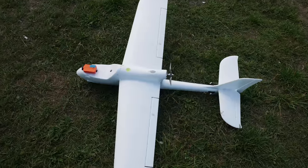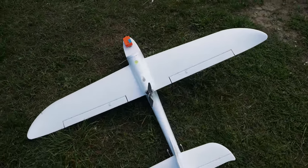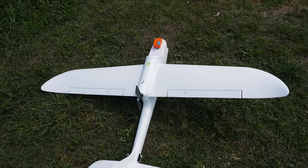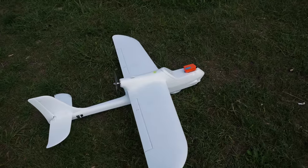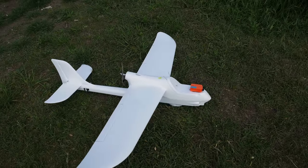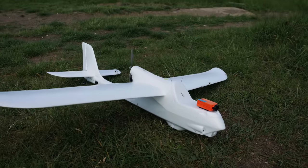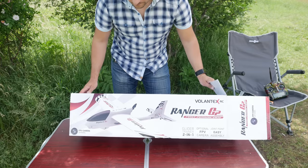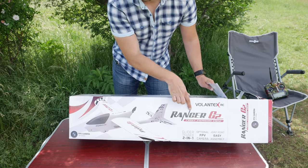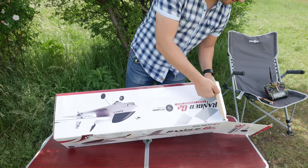It is a bit smaller than the Mini Ranger, sitting at 1200mm wingspan, but as it turns out it is no less capable. I am going to do this review a little differently than before in that I am going to assemble this plane at the field prior to maiden, just so you can see how easy that is when you don't have to glue anything. This plane has been sitting in its box in my office for a few months, which is a pity because it actually turns out it is a darn good flyer.